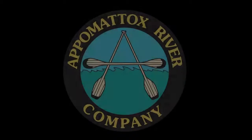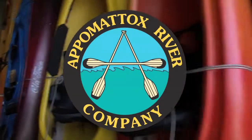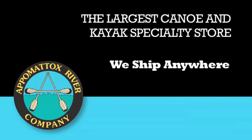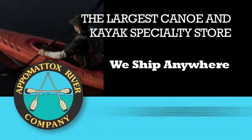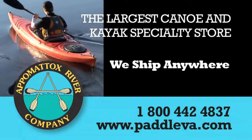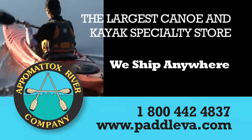Paddling TV is brought to you by Appomattox River Company, the largest canoe and kayak specialty store in the country. We ship anywhere. Call us at 1-800-442-4837 or visit us online at PaddleVA.com.